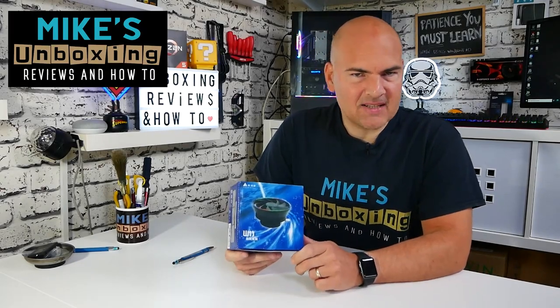Hi, this is Mike from Mike's Unboxing Reviews on How To, and today we're going to take a look at a ridiculously cheap RGB cooler which may end up being absolutely useless — but who knows, keep watching to find out more.